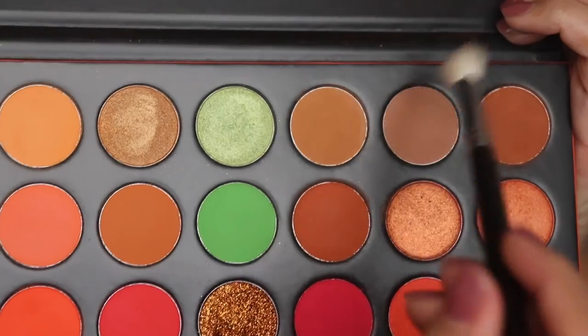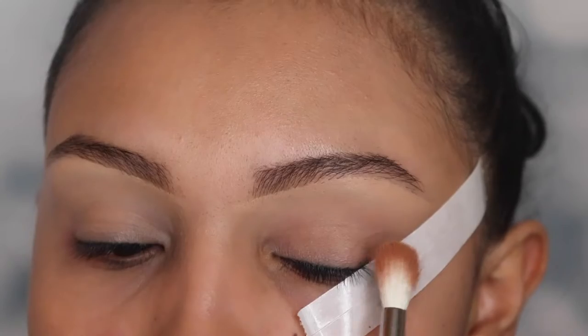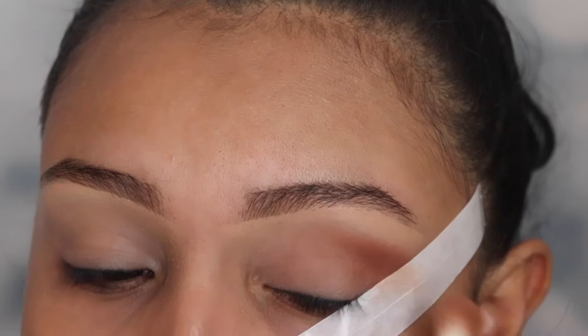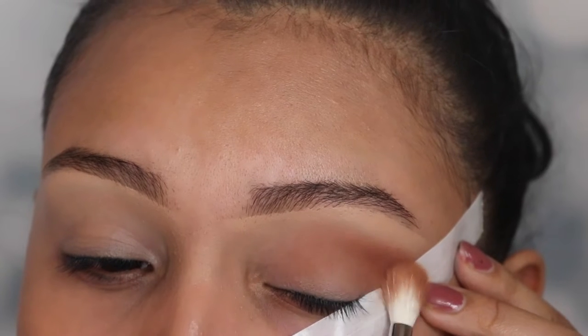And now I'm going to be going in with my 3503 palette and I'm going to be going in with the shade The OG. I'm going to be buffing this out on the outer corner using a fluffy brush from Morphe called the M441. I'm just going to be applying this on that outer corner and slightly bringing it over to the center, but not all the way.